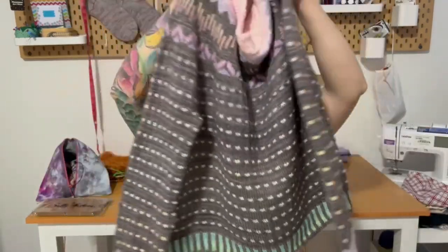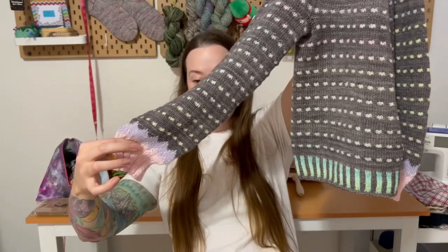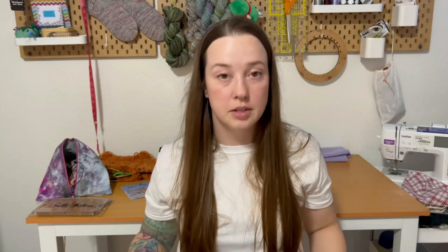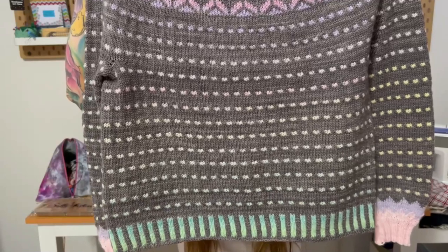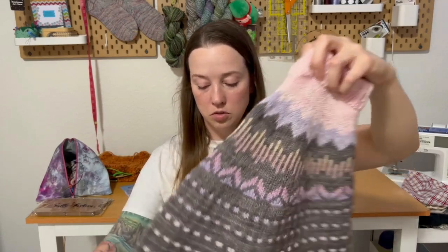The only modification I did was on the sleeves — I only did like two decreases down low, and then once I got into the pink I did a couple rapid decreases because I just don't like tight sleeves. I also sized up on the sleeve needles. I didn't manage my yarn at all because I don't care if the colors match up. I'm really happy with the way it turned out — it's super comfy and I don't want to change anything about it.